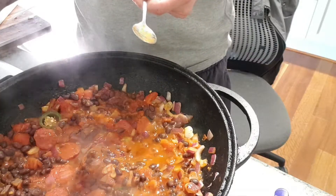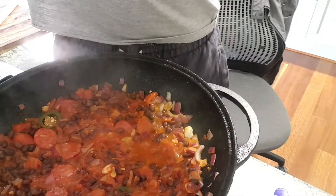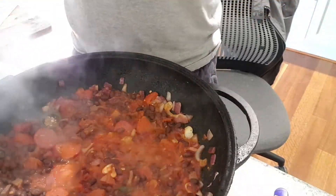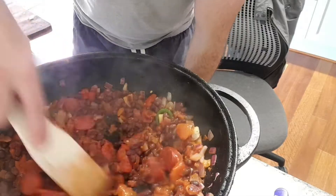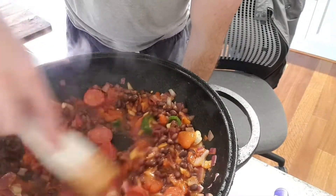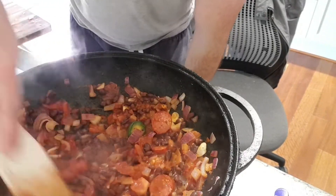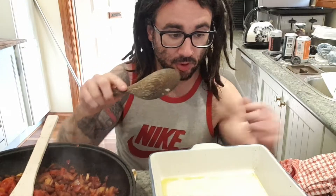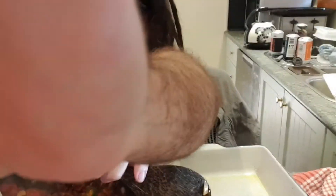As that's going, I'm going to chuck in the black beans and we'll just let that go for a little bit. Just give it a little taste to see if it needs anything — it probably does need a little bit of salt. I've turned the heat down a little bit, not too much, because I didn't want the sauce base to start catching on the pan.